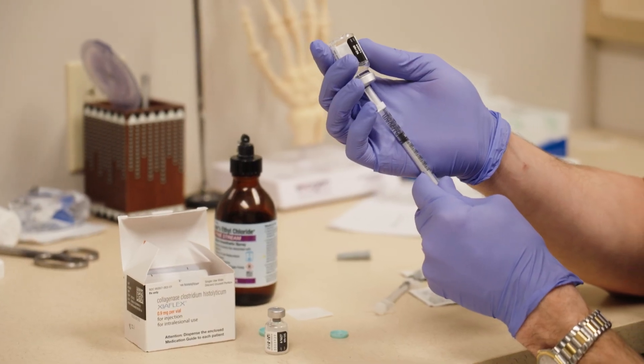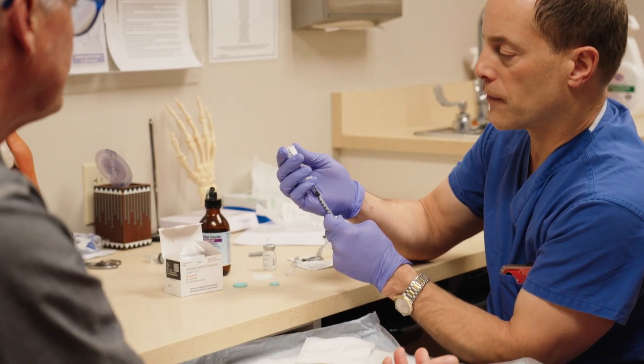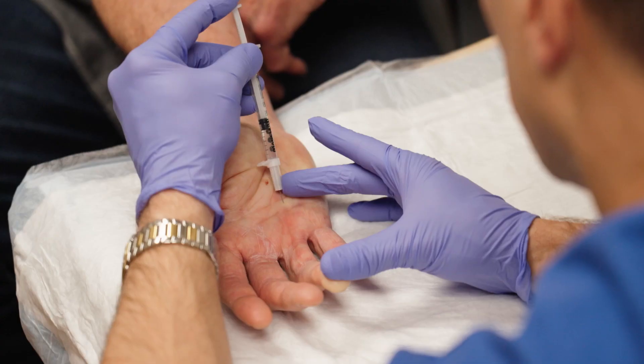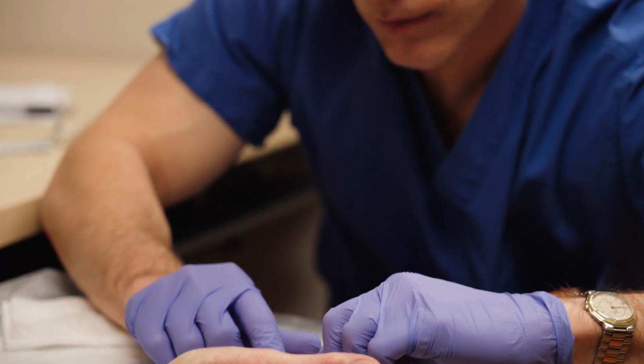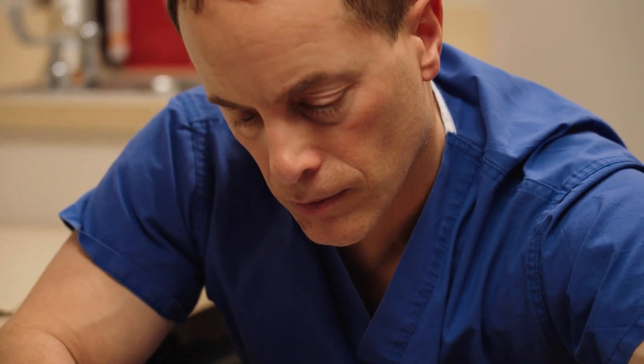With my technique, instead of injecting one to three locations, on average I'm injecting the enzyme at 12 different locations. I stick the needle right into the cord. When I stick the needle into the cord, there's resistance. That enzyme starts working instantaneously — it's breaking the bonds that are holding the triple helix together. As the resistance goes away, I can easily inject, and the enzyme runs along and inside the cord, dissolving it from inside out as opposed to outside in.